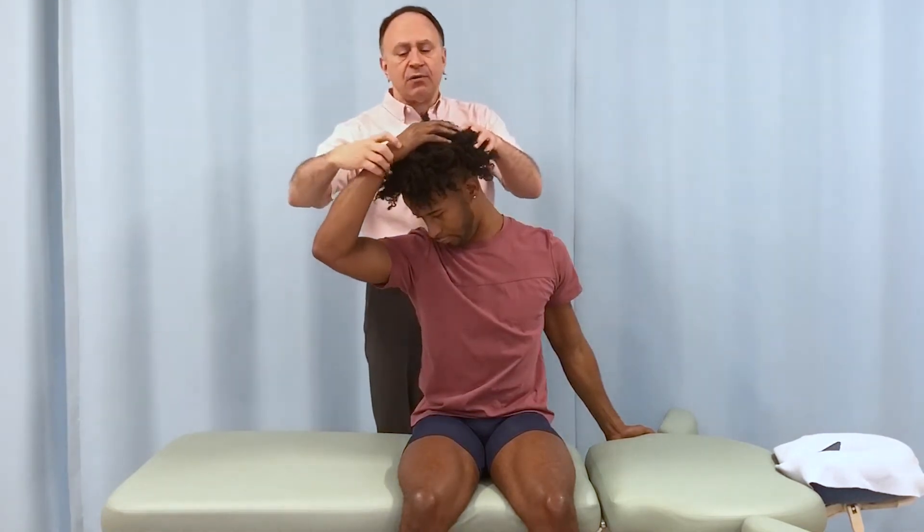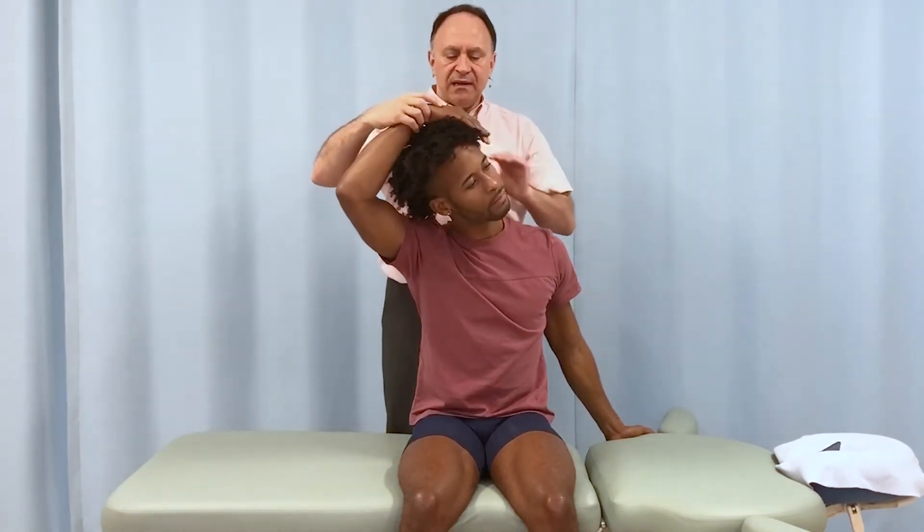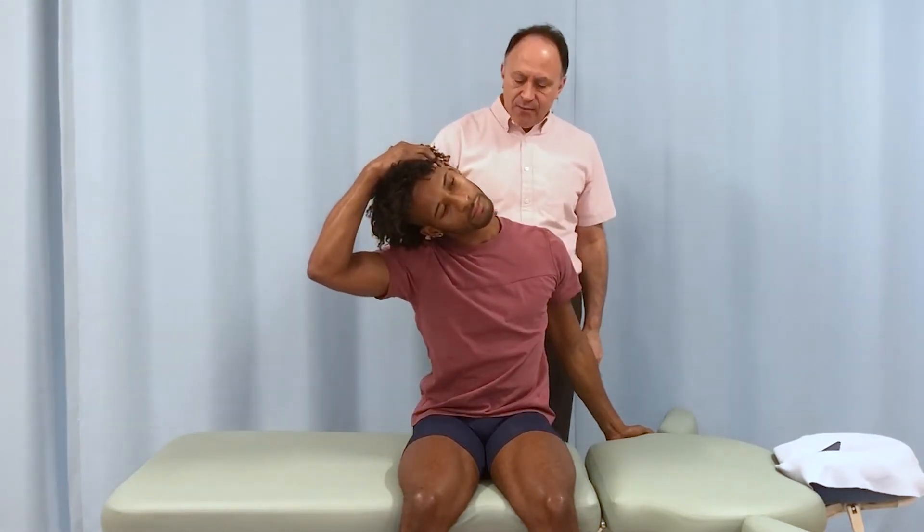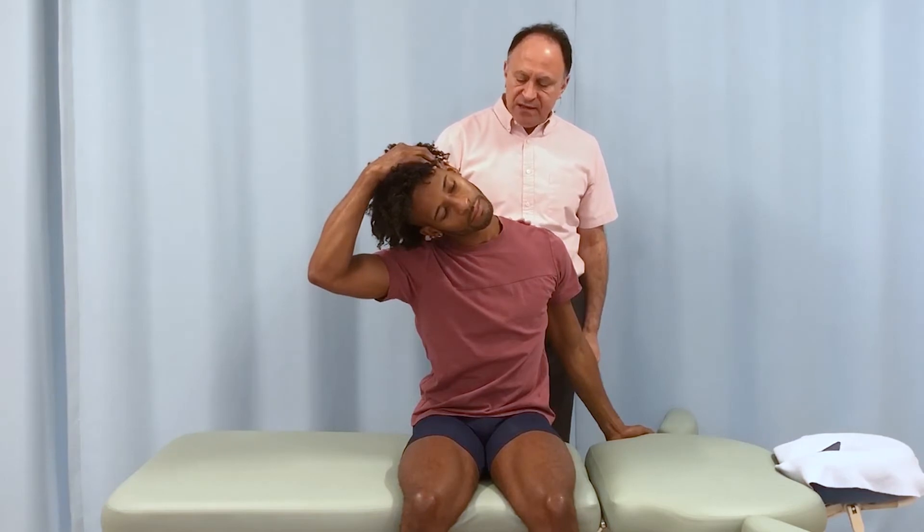Bring your head and neck down to the right, and that should stretch the left cervical thoracic region. Then we do it with the other rotation — rotating left — and use your right hand and pull yourself down, and we get this stretch nicely done in here.